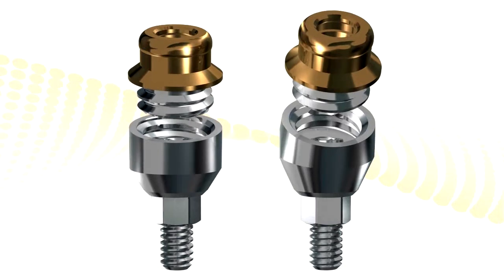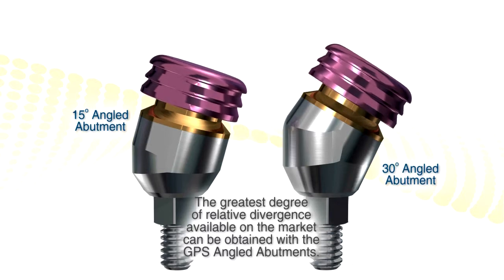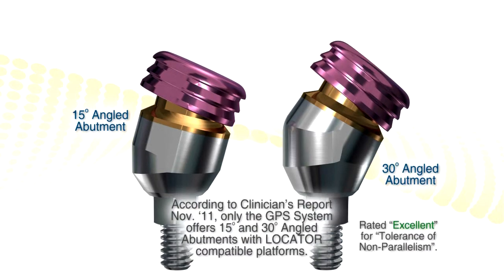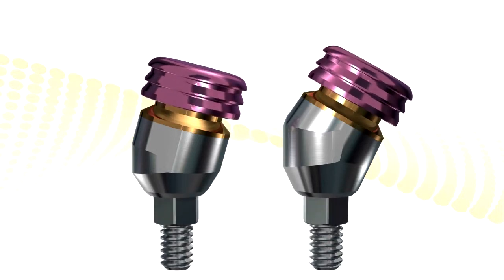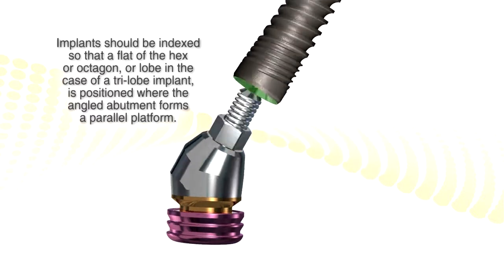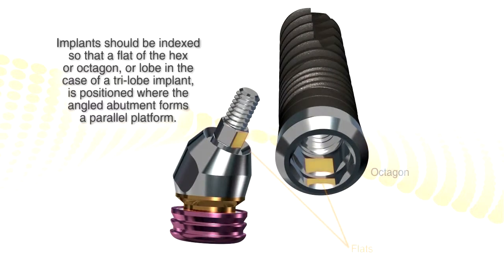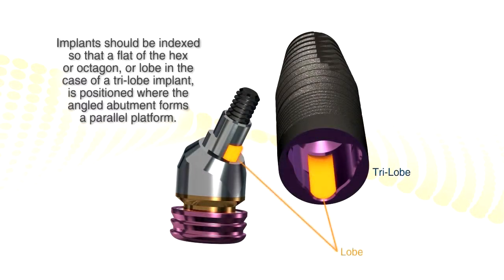We also have 15- and 30-degree angled GPS attachments — something Zest does not have. These need to be indexed with the flat of the hex on the implant at time of placement, facing the mesial, or the trilobe facing the mesial. Because this will tip. Usually you place these implants at an anterior-posterior angle, and this will straighten them up.